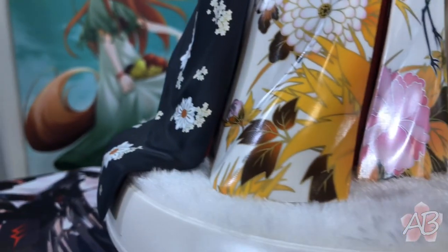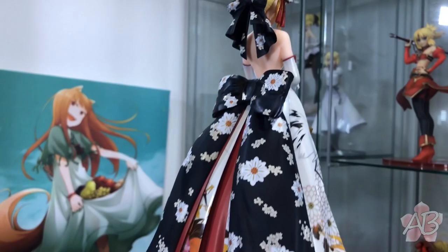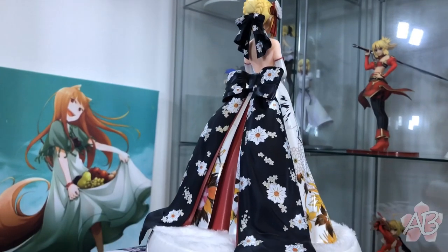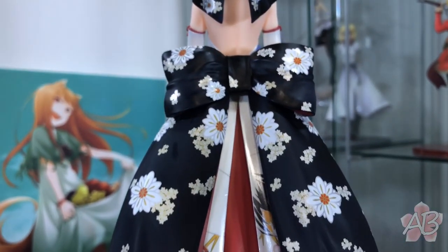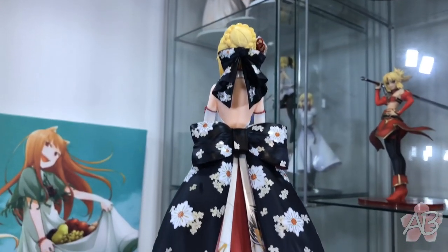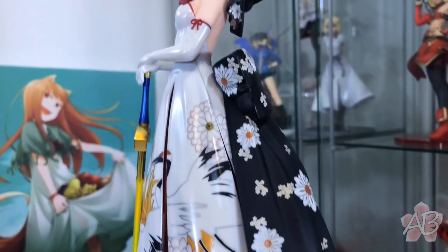It's just extremely elegant. The detailing on this figure is absurd. And the back view — just look for yourself — wow, gorgeous. I do like the fact that they use a black bow against the white dress and accentuate it with gold-edged flowers with white inserts. It really makes it pop against the black ribbons.